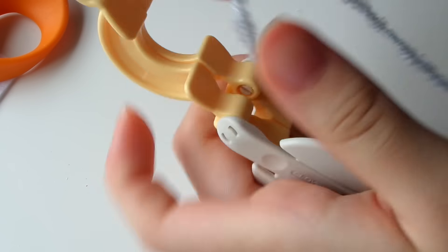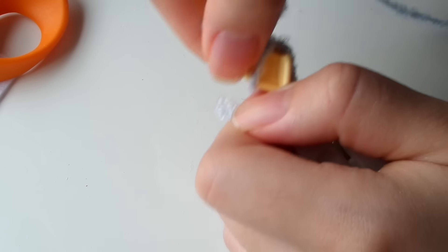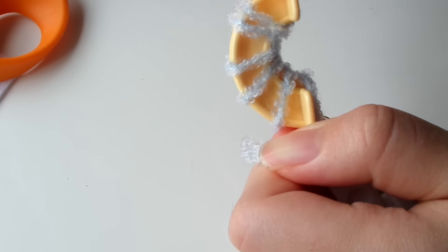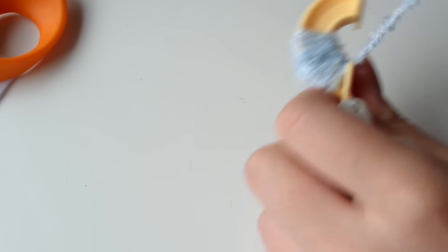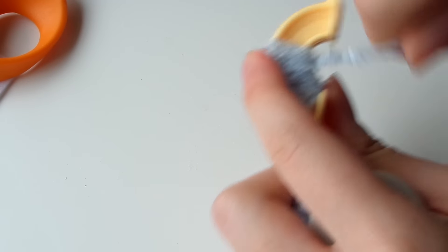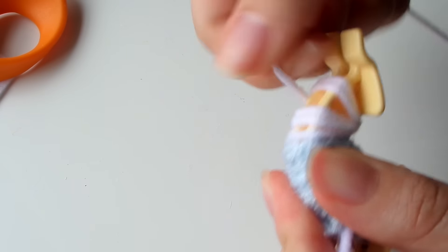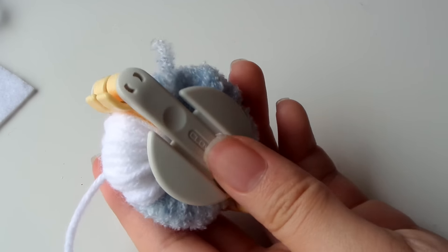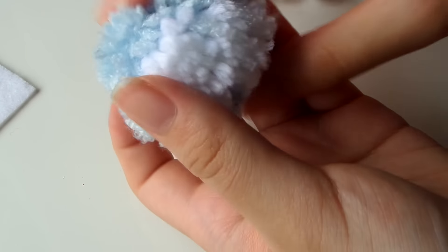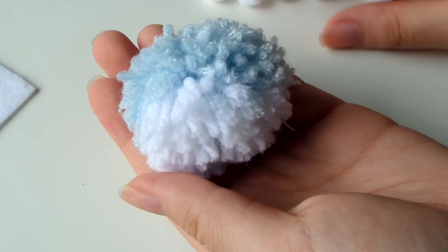If you want two colors but don't want to mix them, you can create a color block effect — like a blue body and a white belly. On one side, wrap it completely with blue yarn. On the other side, wrap it about two-thirds with blue yarn and the rest with white yarn — so about 40 times blue and 20 times white. This creates two separate colors and once you cut and form it, you get a white belly and a blue body.